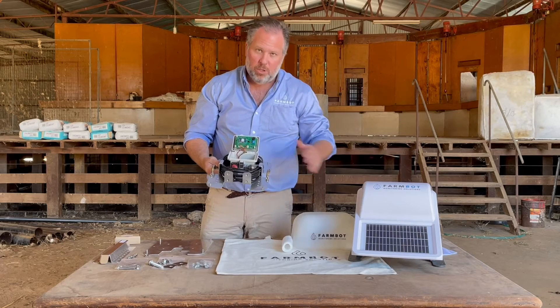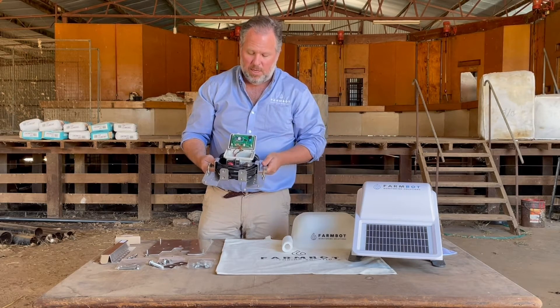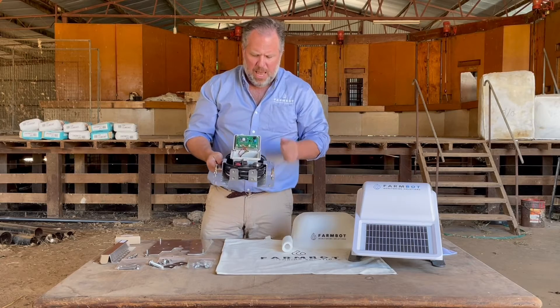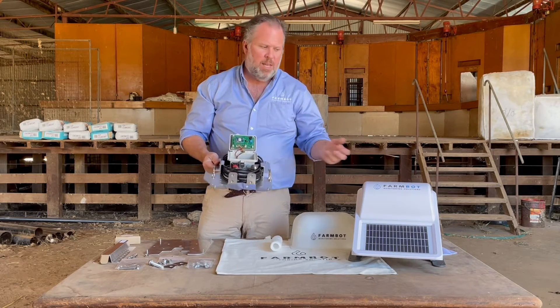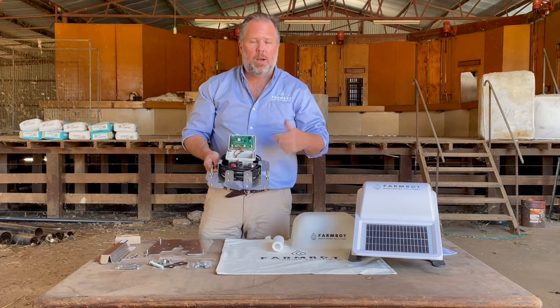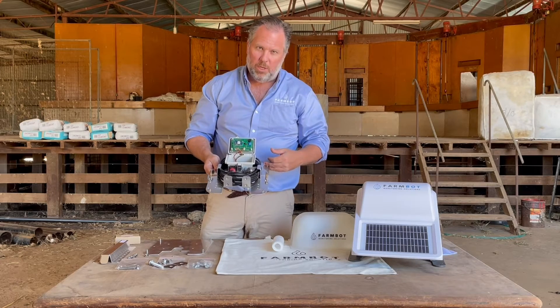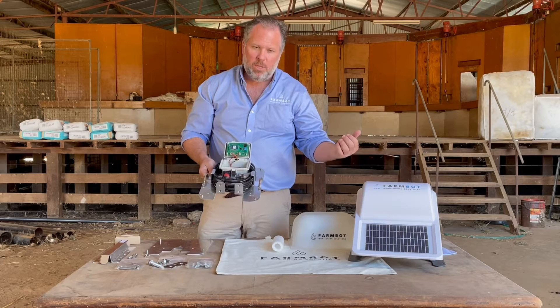Once that connection is established, you'll hear three short beeps, and that means it's successfully connected. However, if you hear a single short beep following the initial two short beeps, that indicates the search has failed, and it will automatically run another search and try to establish a new connection. Hopefully the next time round, you'll get three short beeps establishing the connection.